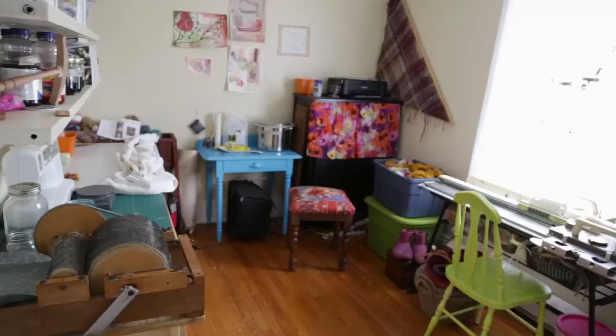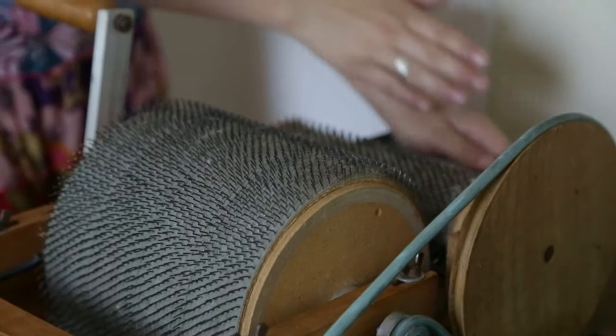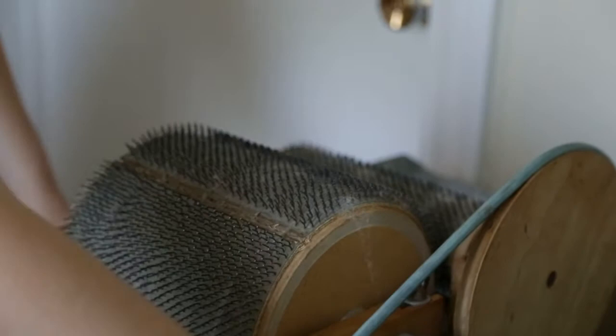When I process wool on my own, I use this device here called a drum carder. I lay the wool on the tray, spin it, and it brings the wool onto the cloth. Then I'm able to take it off by sliding — I use a knitting needle through here, pulling the fibers, and then winding them off.